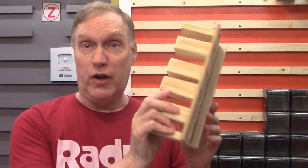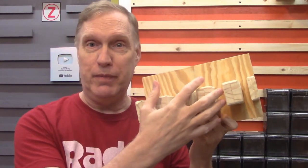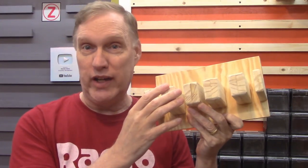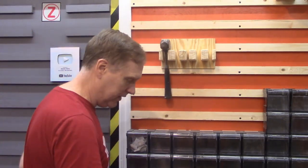Now that the glue is dry, it's all together. It's deceptively simple, isn't it? But it was the thought of the accessibility and usability that makes this so great — not the incredible woodworking; that's secondary. All I have to do now is hang it on the wall, and then I put my hammers into it, just like this.